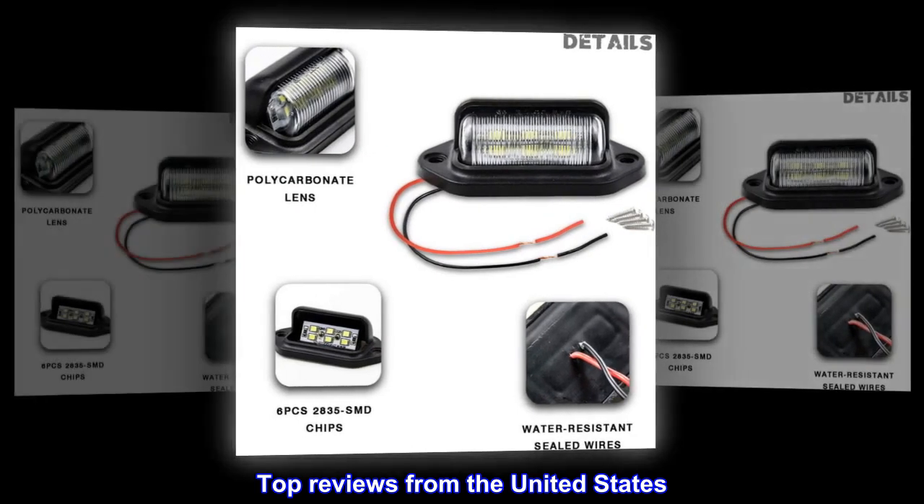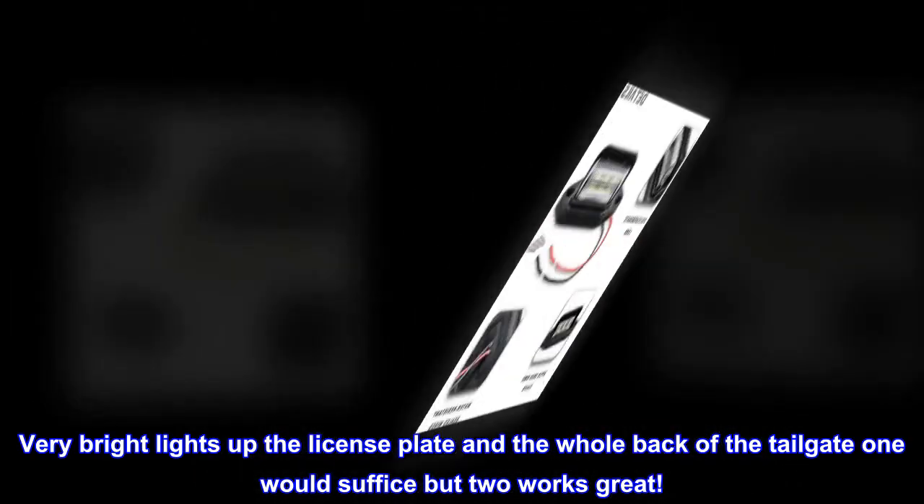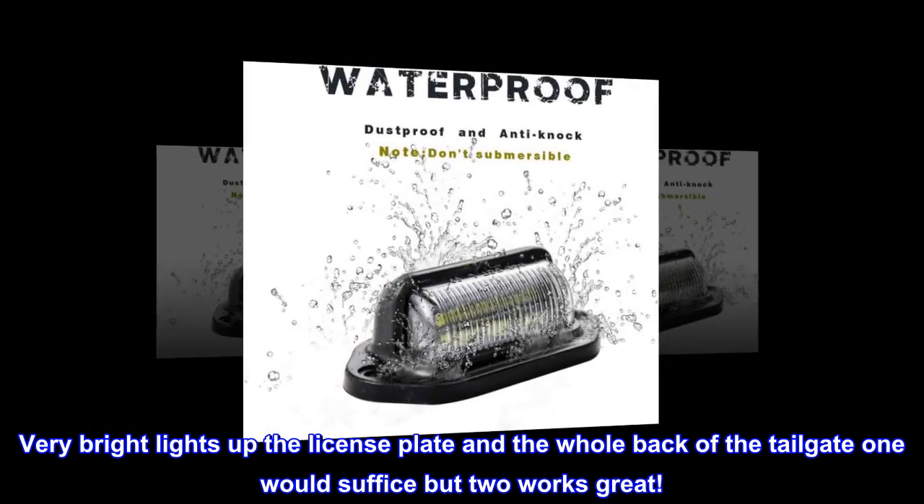Top reviews from the United States: Very bright — lights up the license plate and the whole back of the tailgate. One would suffice but two works great.